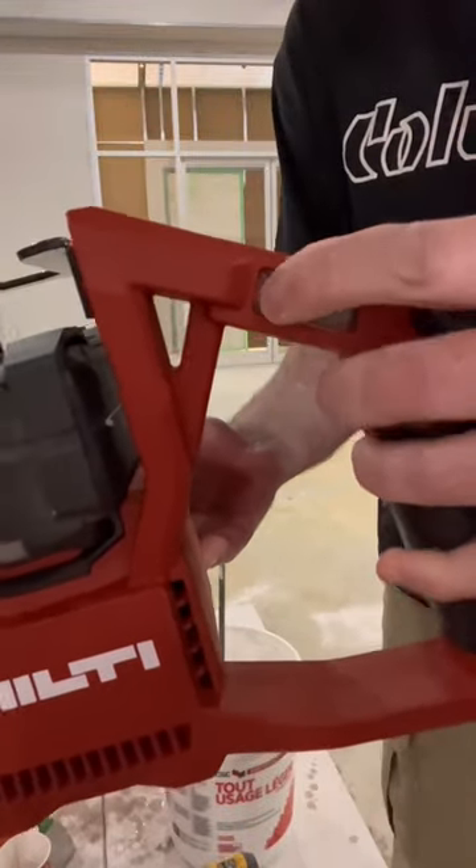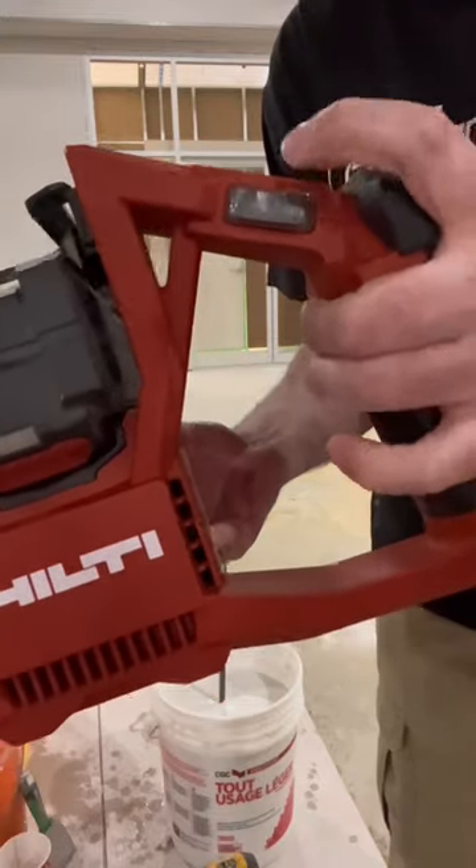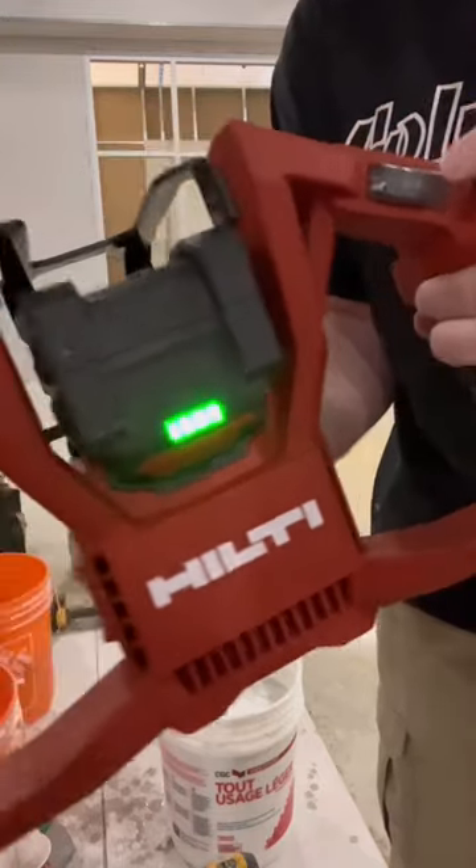What's going on guys, and welcome to the channel. In this video I am showing you guys the brand new Hilti Neuron Cordless Mixing Drill.